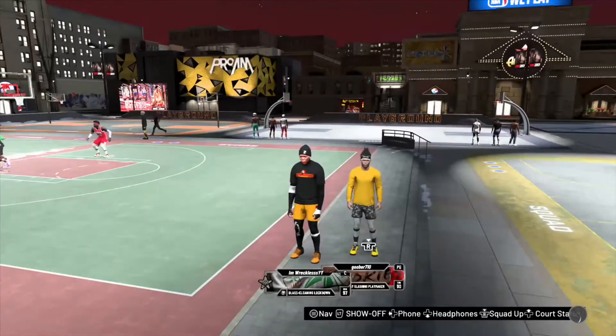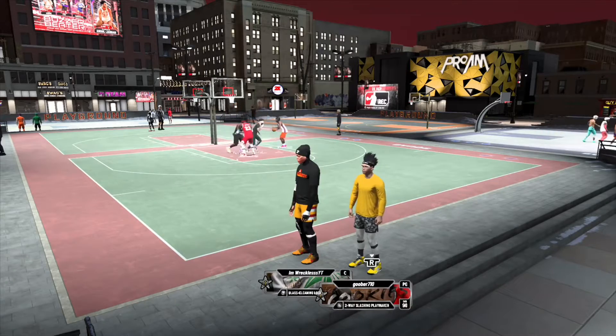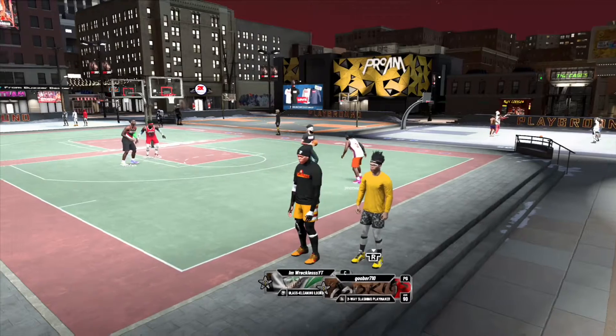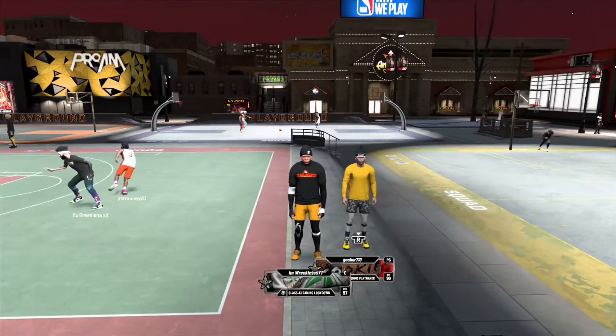Alright, I just think this is a solid fit. It just matches all good with the Kobes — I think these are Kobe Elite something. It matches all good: the heat check shirt, the Cleveland Cavalier shorts, and the Kobes with the straps. But onto the next one.